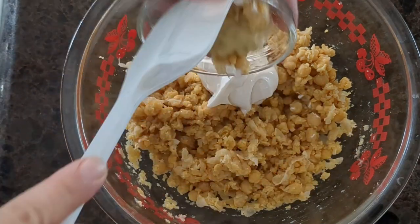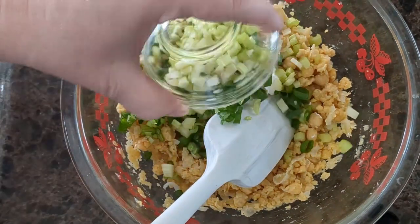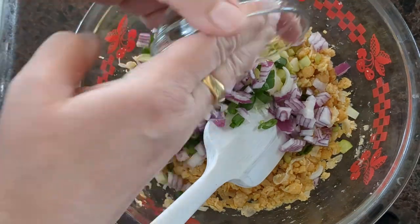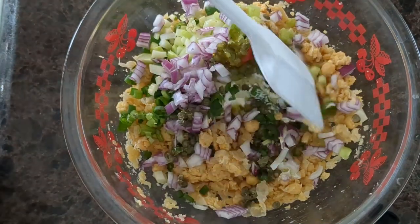One tablespoon of Dijon, two chopped green onions, a half a cup of chopped celery, one small chopped red onion, one tablespoon of chopped capers, one tablespoon of sweet relish — and give it a mix.